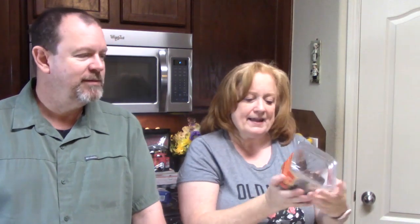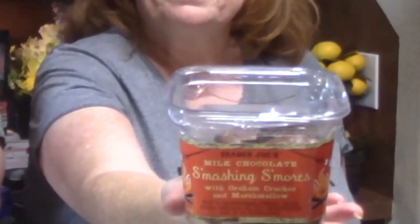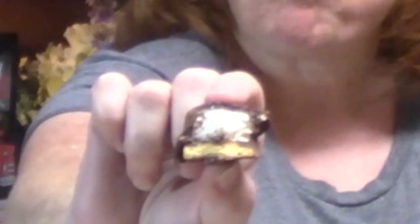Next, we have milk chocolate smashing s'mores with graham crackers and marshmallows. Those are big honking pieces — we're going to find out! We've never had these before, so these are smashing s'mores. They smell so good. What do you think? It's a s'more! It's marshmallow on top, cookie on bottom, and chocolate everywhere.